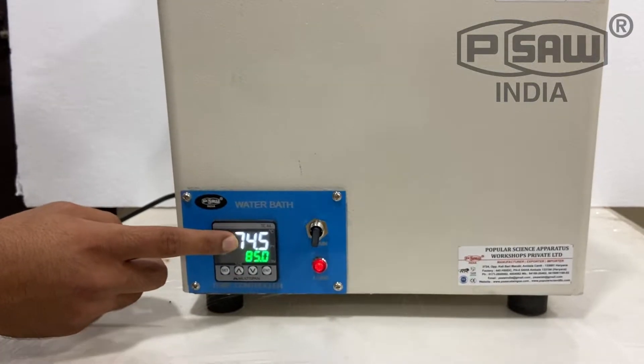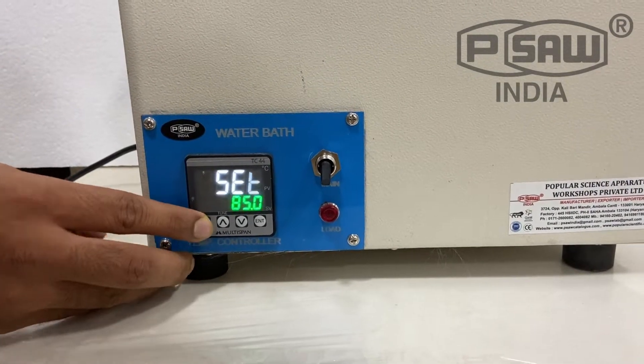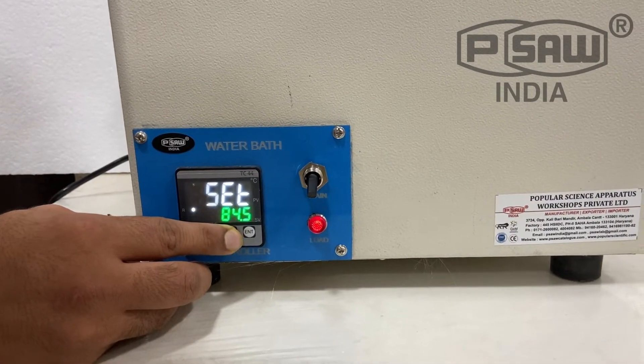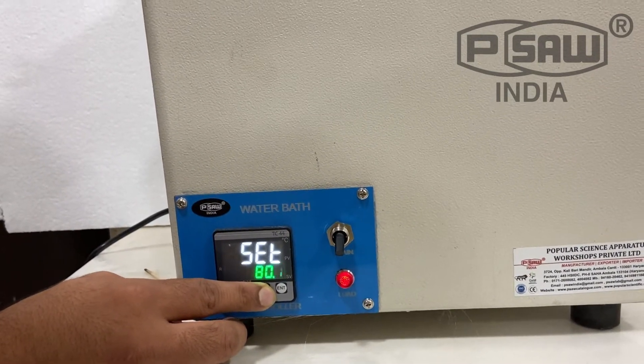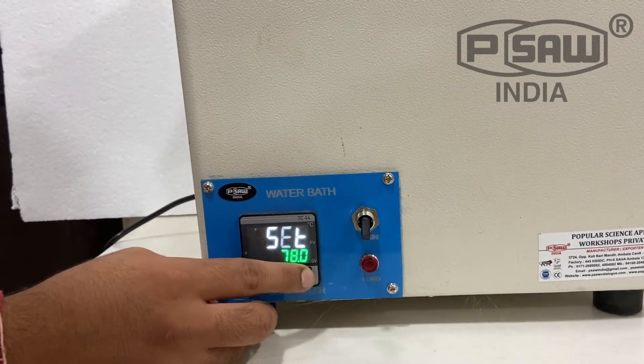This is the set value and this is the current value. For lowering the temperature, press the set down button. Suppose we want to set it at 78, then press enter.